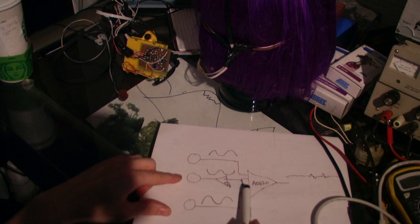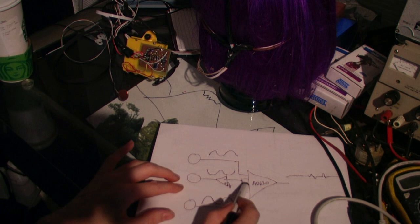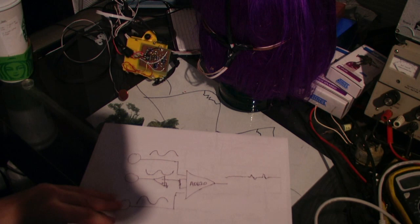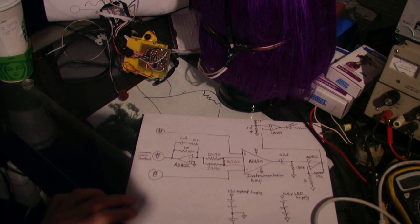Also, to attempt to cancel out some of the noise, there's an inverting amplifier which takes some of the common mode, inverts it, and feeds it back into your body. The output of this gives you a fairly stable signal. This is what the diagram of the complete circuit looks like.